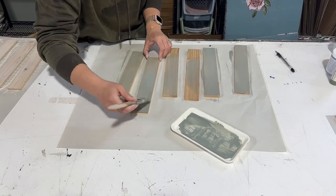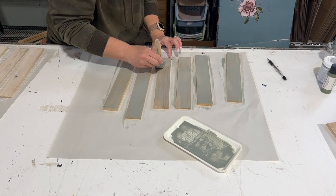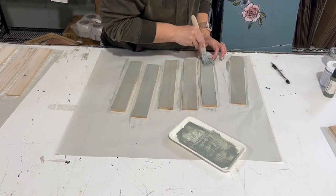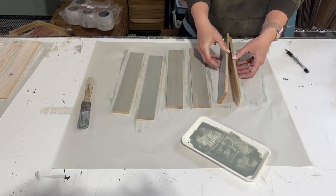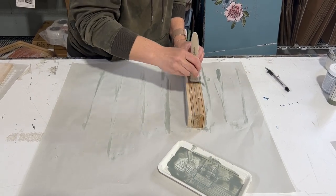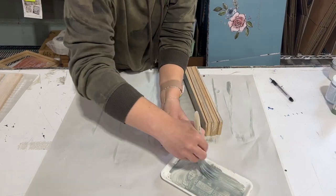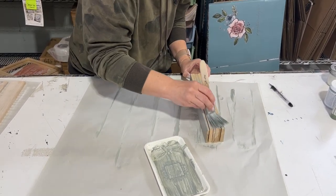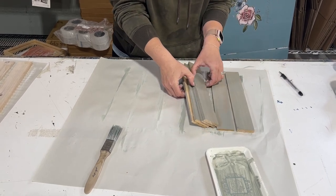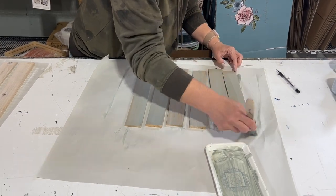I took just a regular latex paint, watered it down, and I'm brushing it on to create a whitewashed look over the wood — super easy, simple way to stain it. The more imperfect this is, the better it actually looks. I'm setting them up on edge — I didn't even wash my brush between doing the white and the blue, so it kind of left some of them with white streaks, which is really pretty. Lay them back out, then do one quick once-over to smooth the paint, and let those dry.